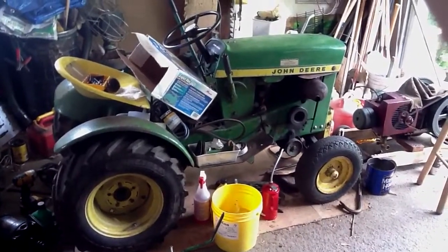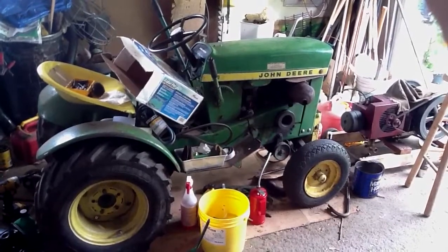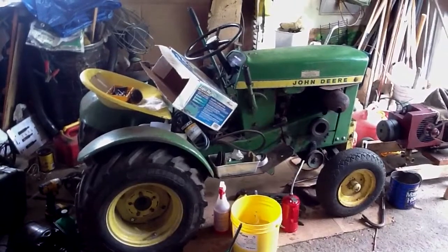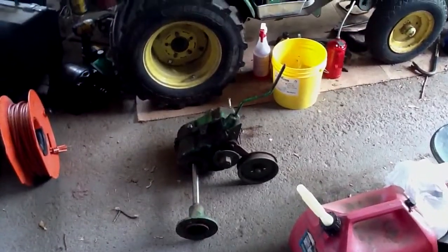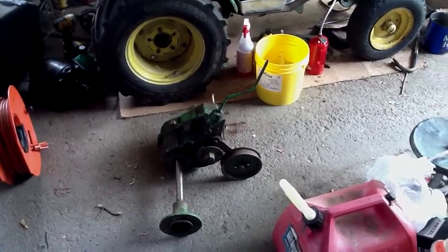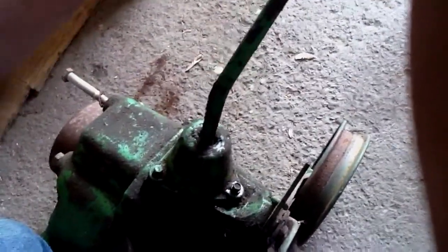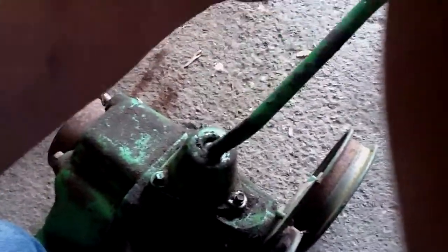Yesterday I went to my favorite John Deere Garden Tractor Parts Guy and got a few parts for the buried 110 here, including a transmission to use for parts. This transmission is missing its axle housings and one of its axles. This one here is attached and it seems okay. It's a three-speed like the original — not the tightest transmission I've ever felt, but it goes in all its gears just fine.